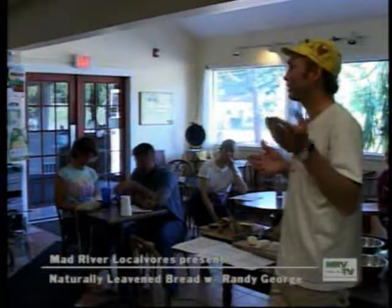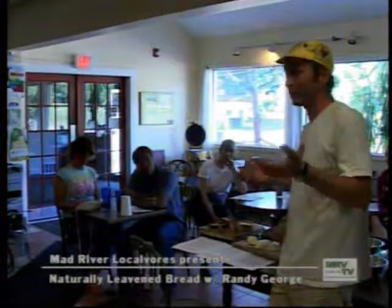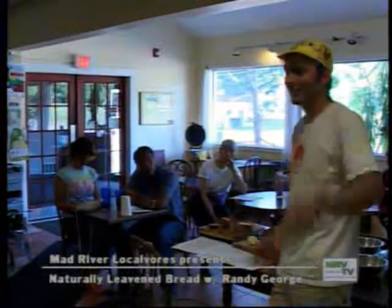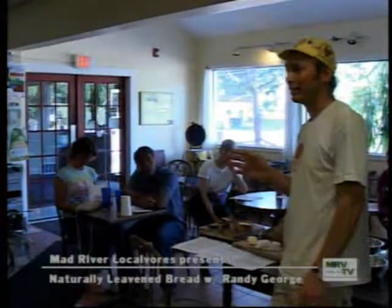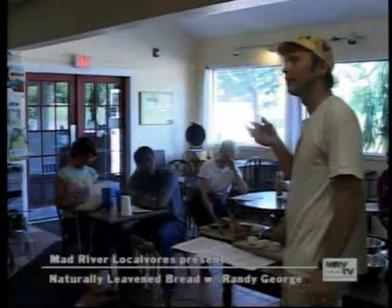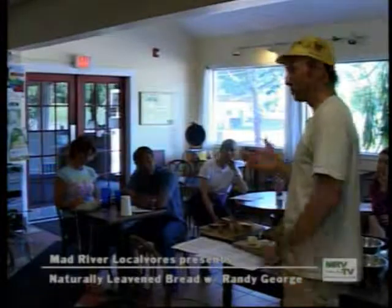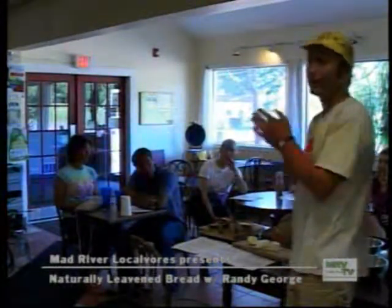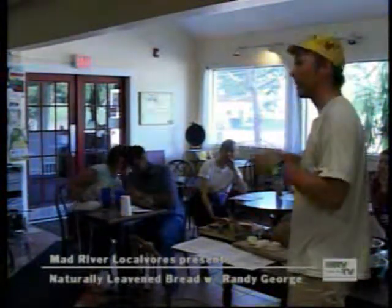I started the starter we used when we started the bakery a couple months before we opened, because I didn't feel like keeping it around while I was worried about buying equipment and getting our building ready. It's easy to get something fermenting. The easiest way is to use whole rye and some warm water — make sure it's in the low 80s, both the mixture you make and the environment you put it in. In a day you'll come back and it'll be bubbling. That's the beginning.